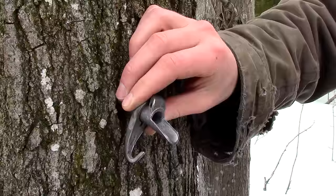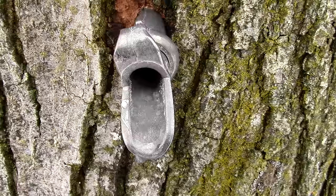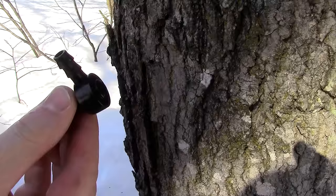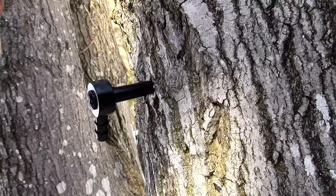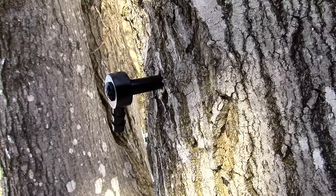After the hole is made, you should see sap dripping out almost immediately. Now that the hole is made, it's time for the spile. Place the tapered end in the hole and gently tap it into place. Once the tap stops moving, give it a couple more taps, but leave it alone after that. If you try to force the tap any deeper, you'll risk harming the tree or breaking your spile. I enjoy the good old fashioned design of the metal spiles, but my favorite spiles to use are the more modern plastic ones. They are easier to tap into the tree and easier to attach a line to.